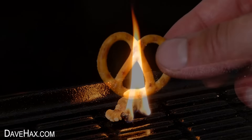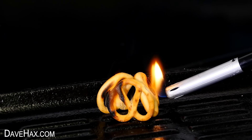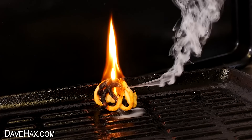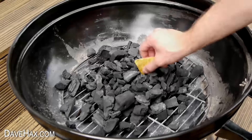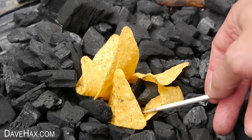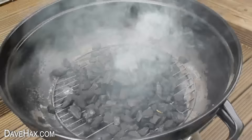You can also use pretzels. Stack three up together and look how well they burn — we're getting a really crazy smoke pattern here. Or you could use Doritos. These also work really well. Just make a small pile and light them up. Start piling the charcoal up around and it doesn't take long for it to really get going.